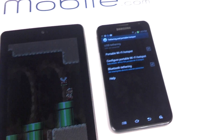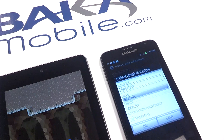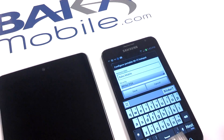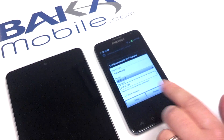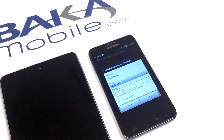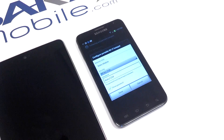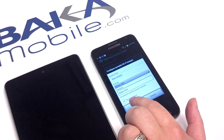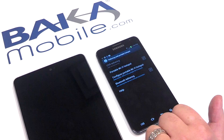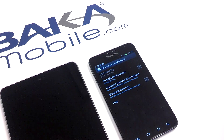In here, if you've never set this up before, you'll want to configure it. Simply go under configure portable Wi-Fi hotspot. You'll name your network, you'll set up your security, and you'll set up a password. Depending on the complexity, it'll be easier for some people if you make it short rather than long with capitals, numbers, whatever you feel comfortable with. Hit save, and simply check off portable Wi-Fi hotspot, which enables it.